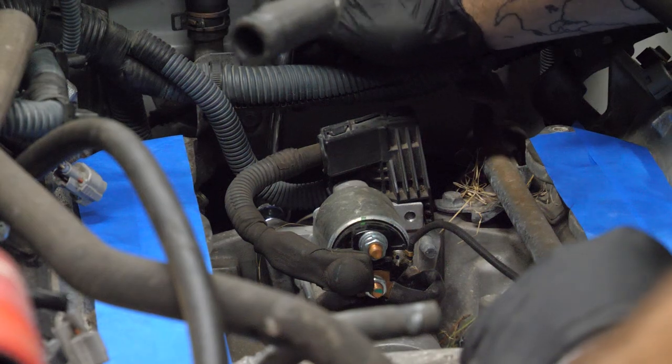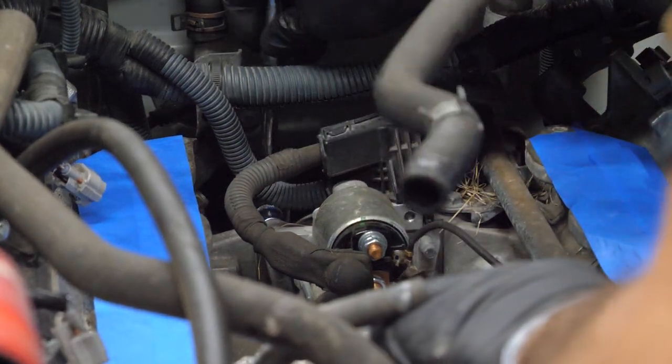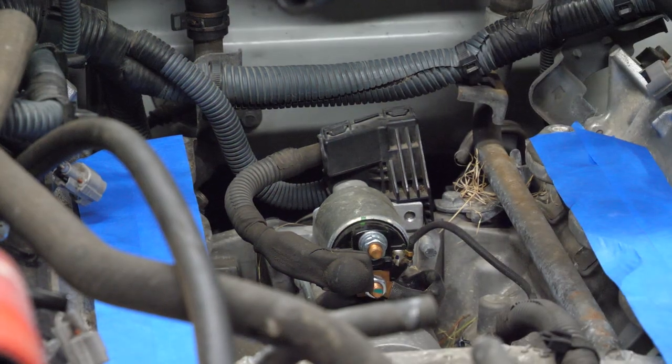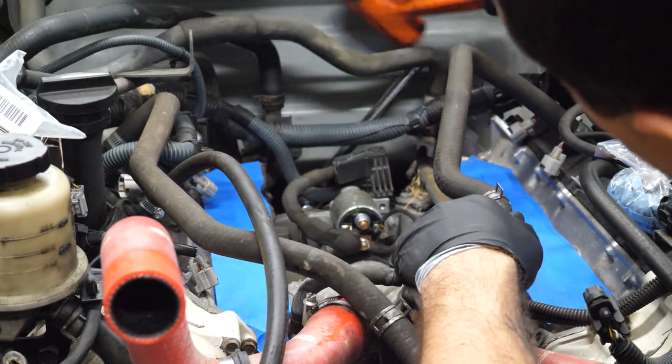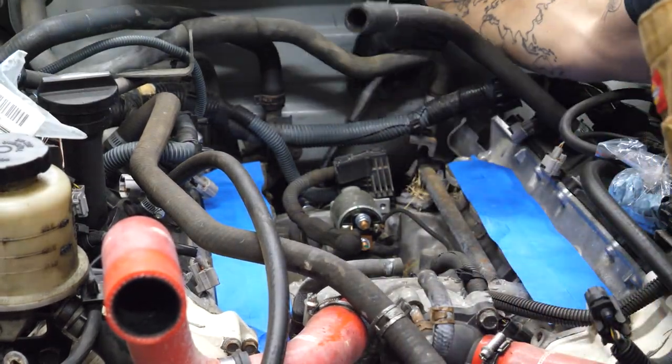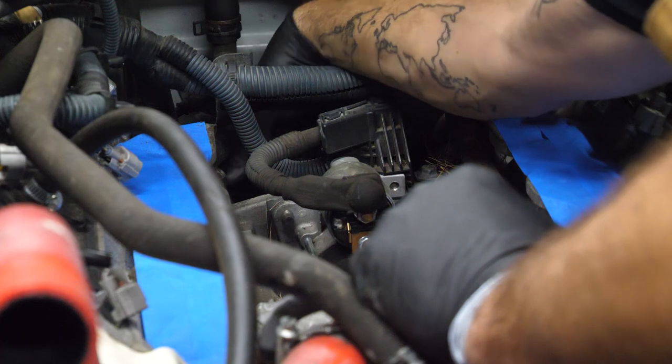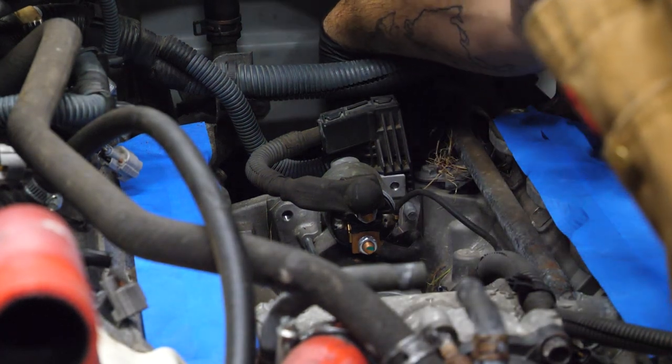These should be 14s — yep, they are. Probably going to be on there way tight, so I'm going to see if I can fit my half inch back there. There's one. Not too bad once they're broken loose. Don't know why they're so long but just grab the other one and we're ready to rock.